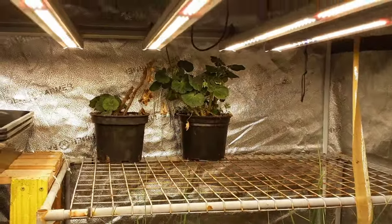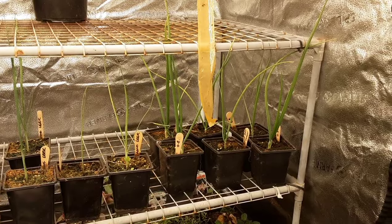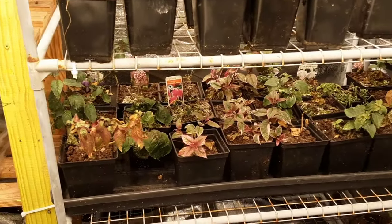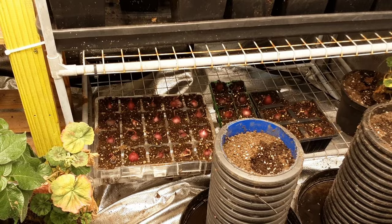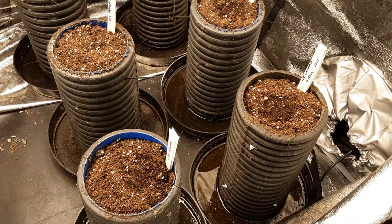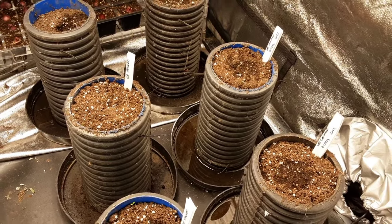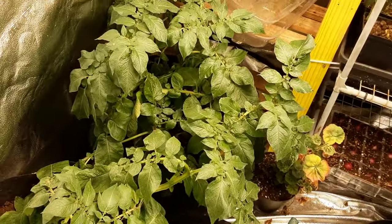We've got some geraniums — one's just started to flower. Some giant onions and some long leeks. It looks like we've got a little bit of aphid action, which is always an issue. I've got some onion sets in cell trays that need a look. I've already chitted some of the giant carrot seeds and placed them into split pipes — so when I plant them I undo the cable ties, open it up, and place them in the ground without root disturbance.